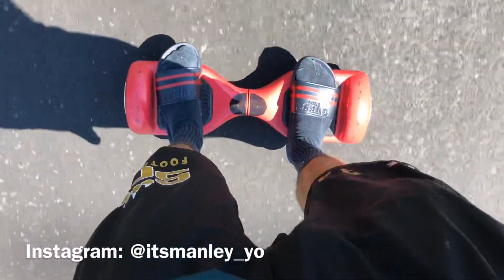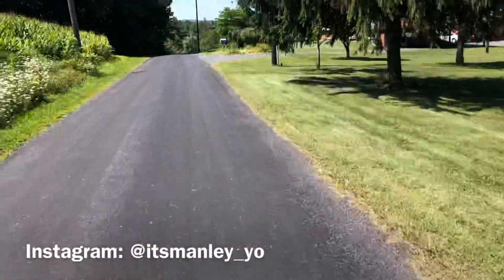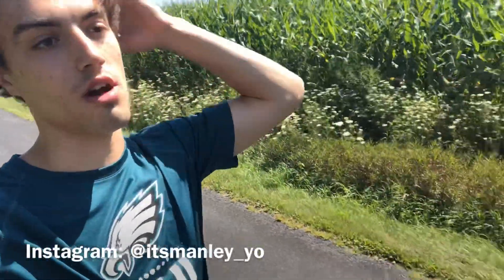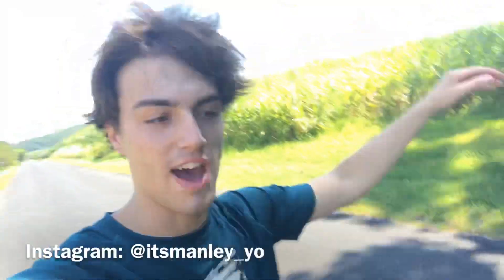I'm currently on the road and it goes decently fast. When you get up to speed it starts to beep, but it's really smooth and works really well. If you have a good flat surface to ride it on, I do recommend this for $100 so far.